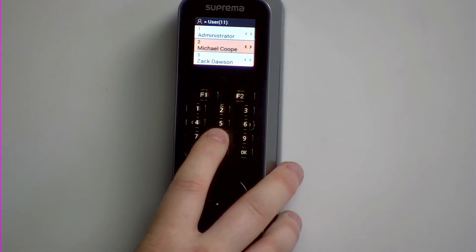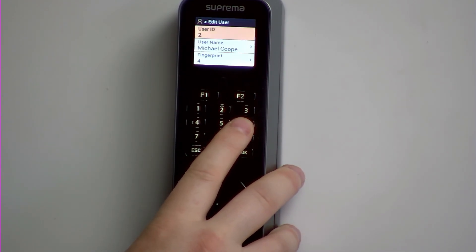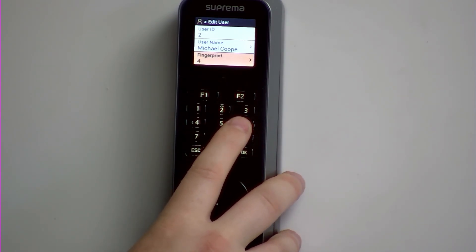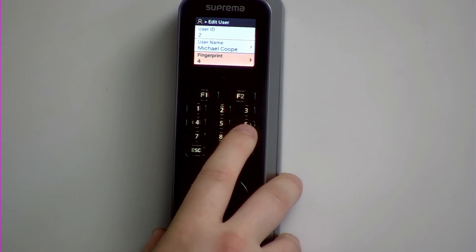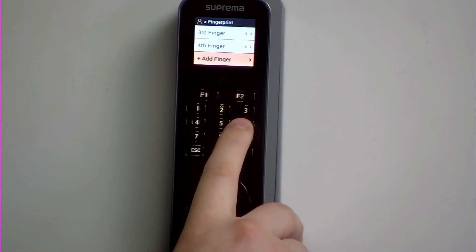On this example, I'm going to enrol another fingerprint for myself. So you would press the 6 key, and then go down to the fingerprint section using the 8 key. And then again, it's the 6 key to go through to the next menu, and then add finger, which again would be the 6 key.